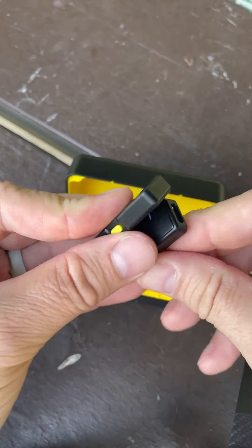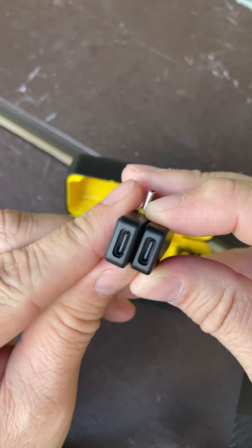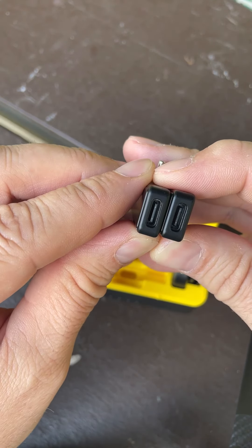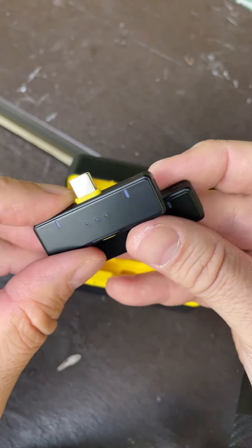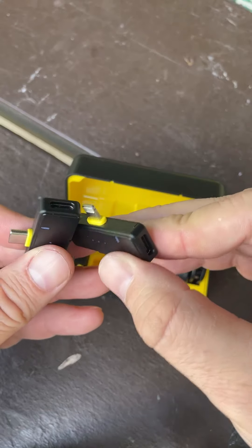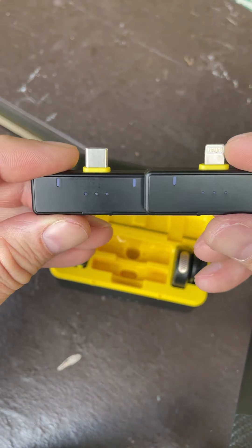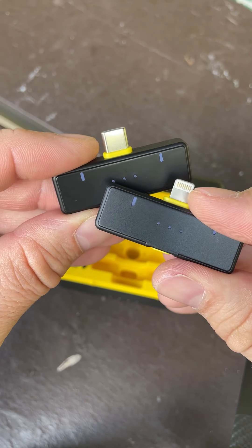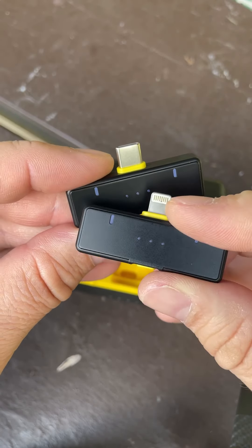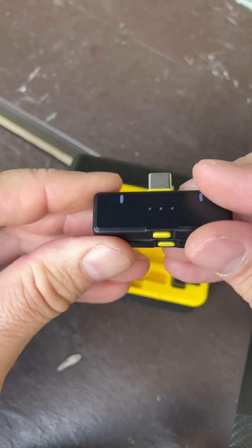The box is about the size of a pack of smokes. When you open it up, you'll find USB-C on the back, two microphones, and two ways to plug them in: lightning and USB-C. Each one can be charged while it's in use. Lightning connector, USB-C charging — that's actually kind of convenient.